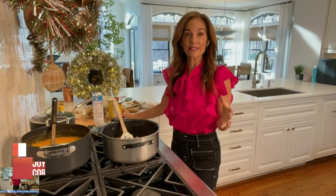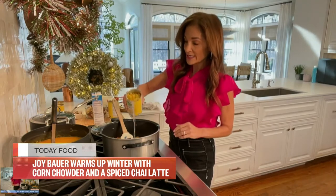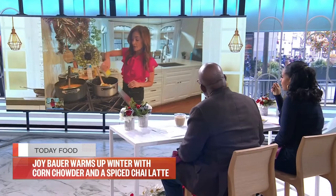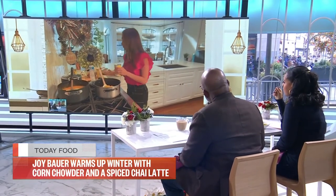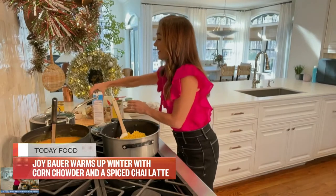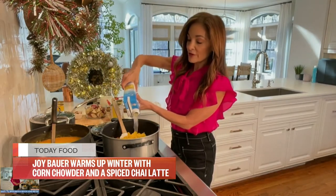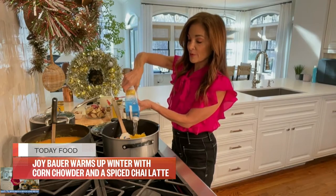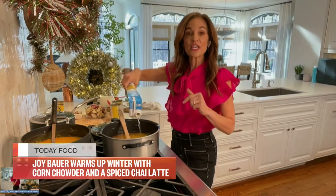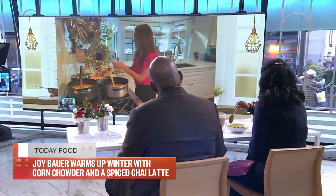Because corn is not in season, I'm taking advantage of canned corn for a few reasons. I didn't drain it — I'm using the flavorful broth that normally we just discard. I'm putting two cans in there, then four cups of either a vegetable broth or a chicken broth. I'm using a reduced sodium chicken broth because I'm controlling the salt.